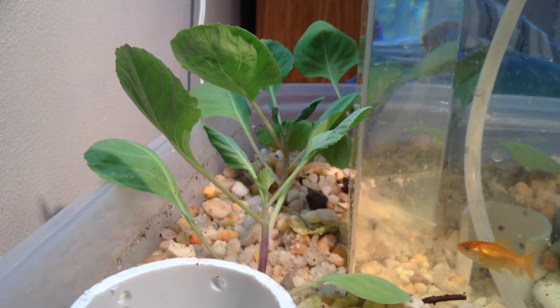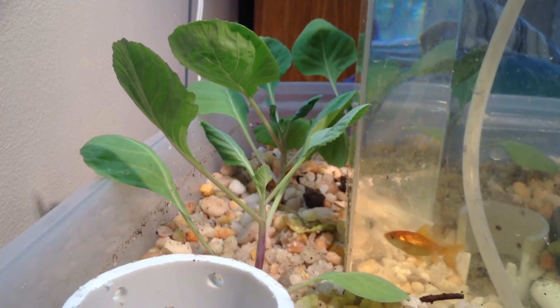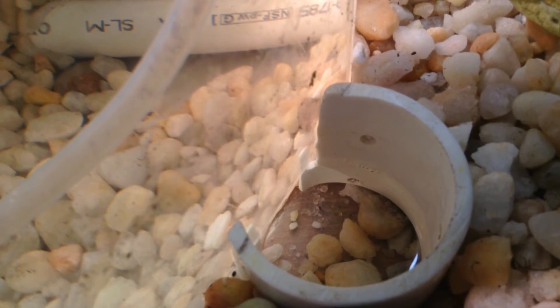Planted in the grow medium are four young cabbage plants. I also plan to add a tomato which I will start from seed. This access port is made from a PVC pipe with two notches, and it's used for feeding the fish and for testing the nitrates in the water.